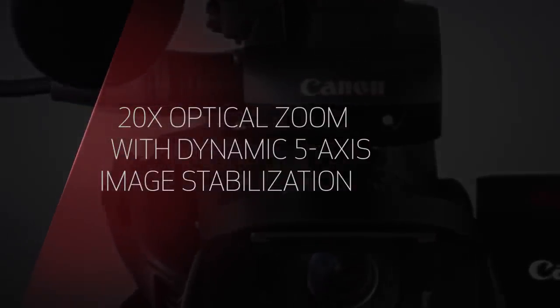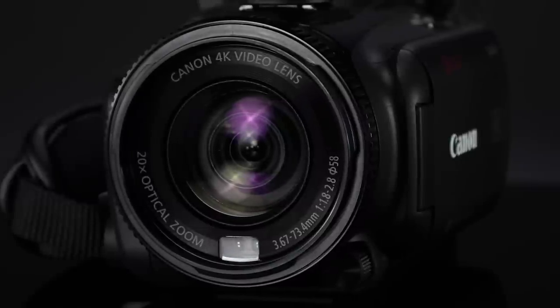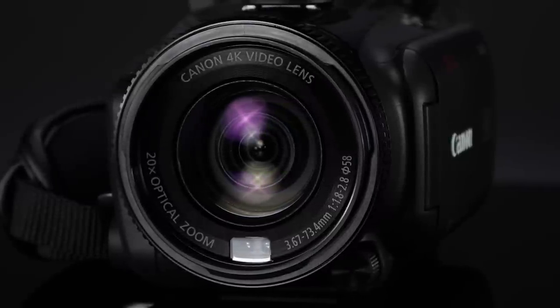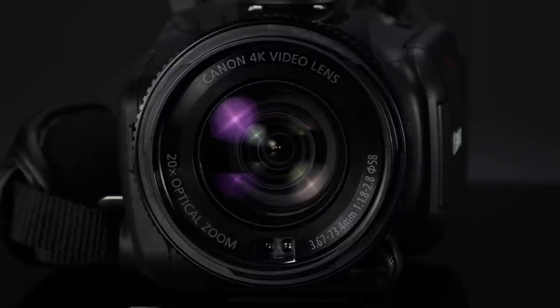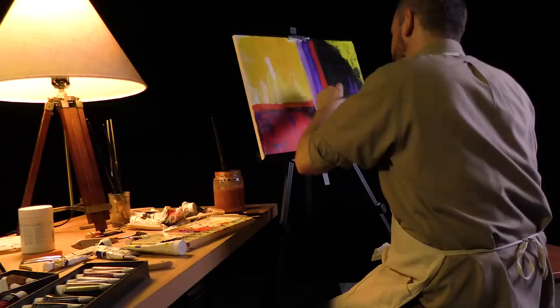The XA40 and XA45 feature an impressive 20x optical lens with a 29.3mm wide angle of view. One of the biggest advantages of this size sensor and lens combination is the exceptional zoom reach it offers, to over 600mm.